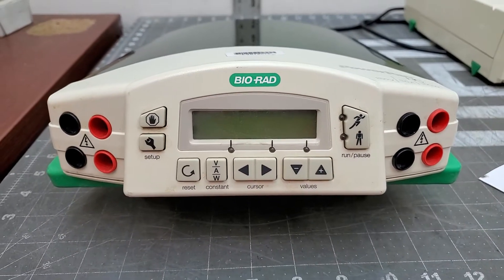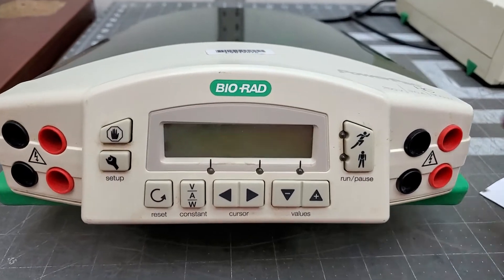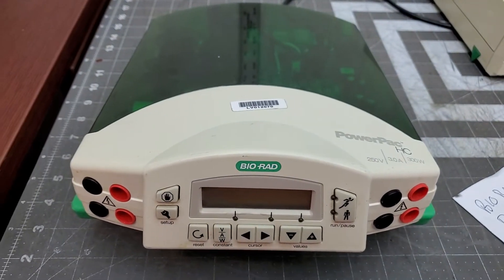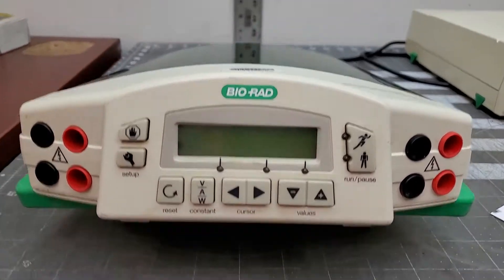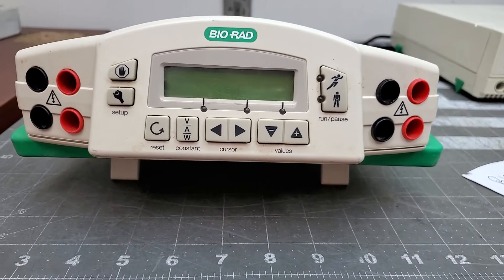You're bidding on a Bio-Rad PowerPak HC. This item came out of the stock crib of a large pharmaceutical company that determined this to be surplus to their needs.